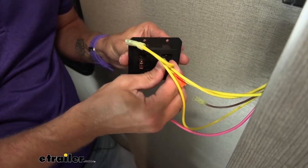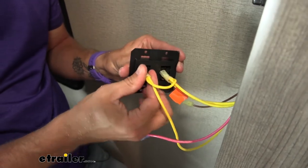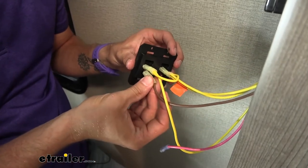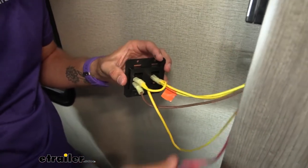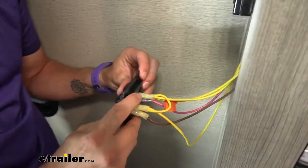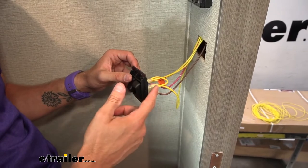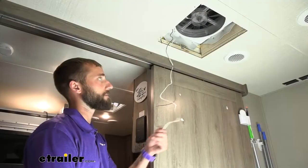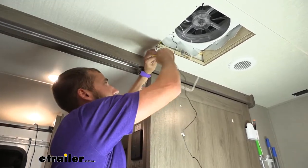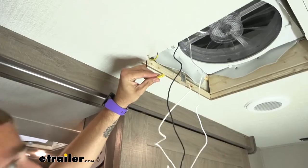Now we can hook up our wires — the left side being our lights, the right being our vent. The brown wire is going to my vent, so I want that on the correct side, and this red one was the original for our lights. I'll put that back on and test our lights to make sure they're still working — we're still good. Now we can make our connections up on our vent. The white on our vent is our ground, so I'm going to be putting it with our load wire, which is the brown one. I'll crimp that in place.